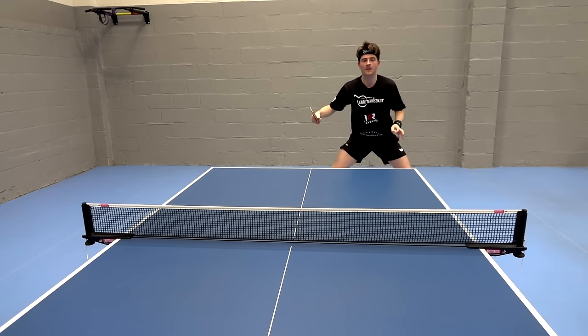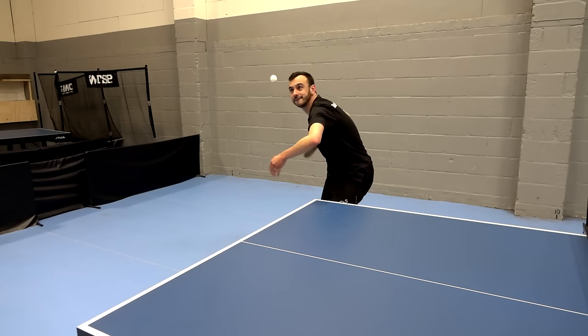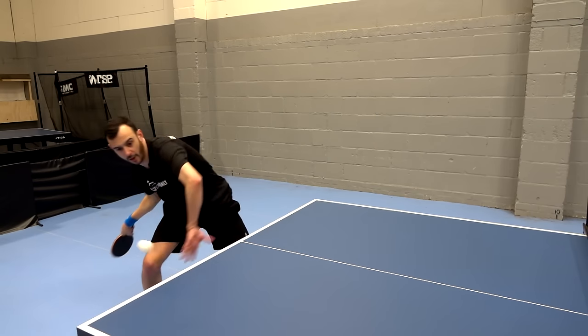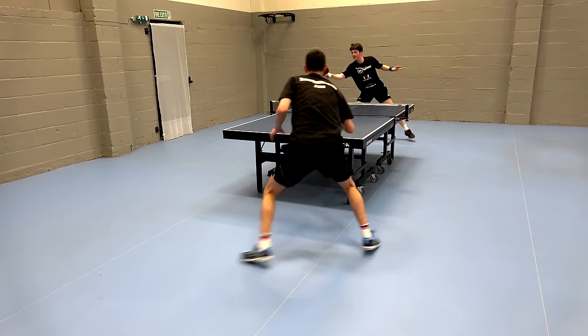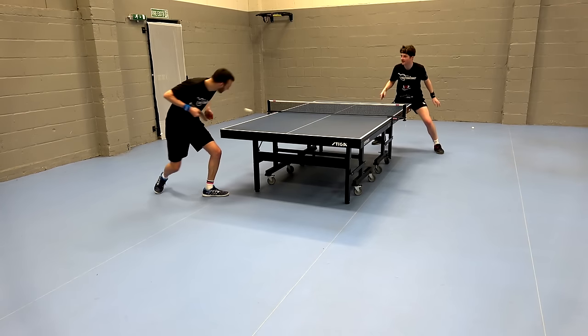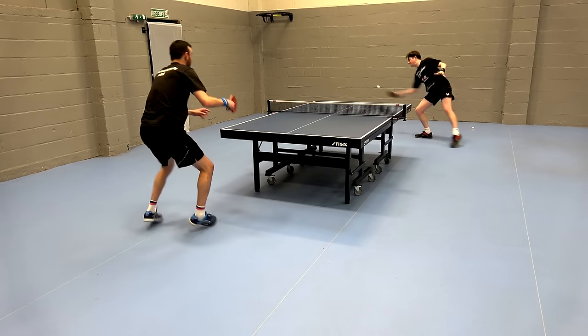Where both versions of the Glazer shine is in the service and receive game — they're fantastic in this department. You get bundles of control, good grip, and great ease of use. The reason is they're not so reactive to incoming spin, unlike something like the Tenergy 05 where you have to be very precise with incoming spin. We had a lot of fun rallies as a result of all this control.